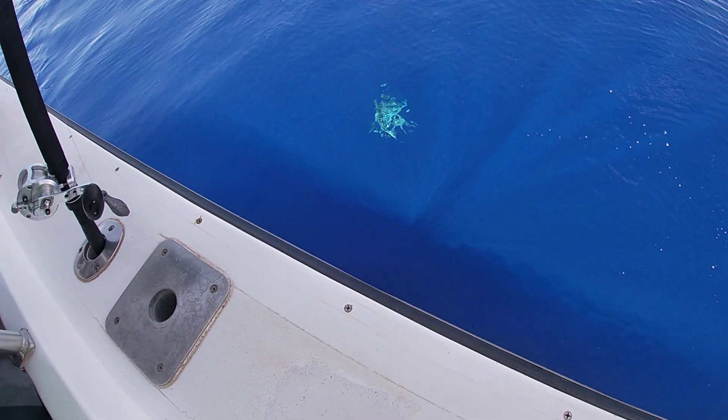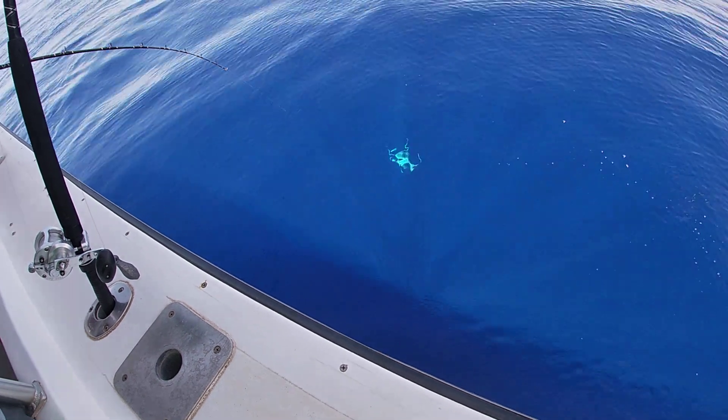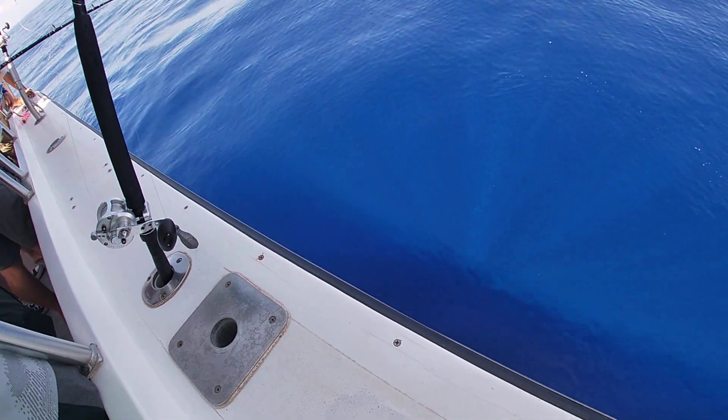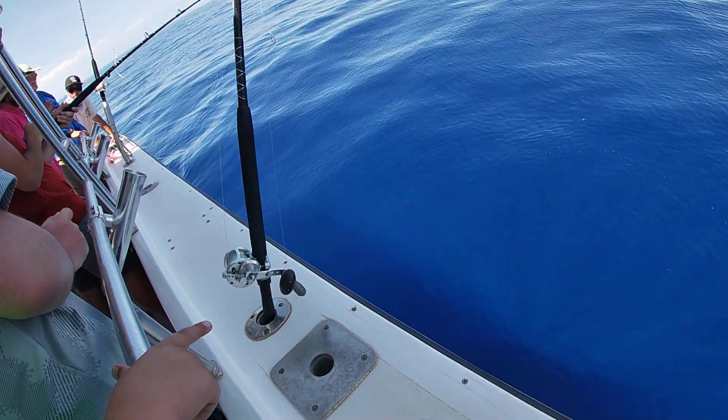That's a sandbar shark. He's gonna take another run. There he goes. Oh! That's alright. Good reeling. Stupid sharks too.